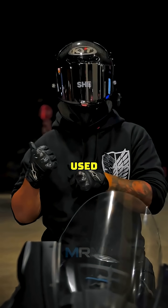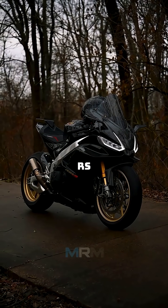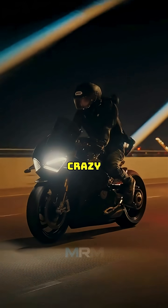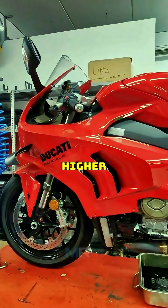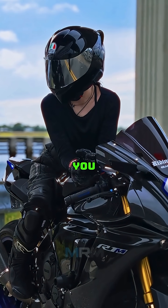And then there's the V4, used by bikes like the Ducati Panigale V4 and Aprilia RS V4. It's compact and powerful, with torque down low and crazy top-end pull. The sound? Straight-up MotoGP. But it's also more complex and usually comes with a higher price tag. So at the end of the day, it's all about what kind of feel you want from your bike.